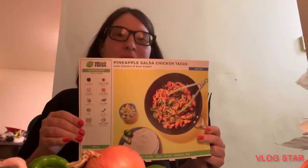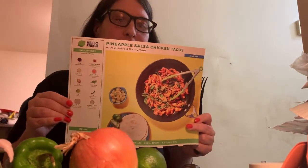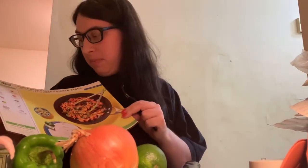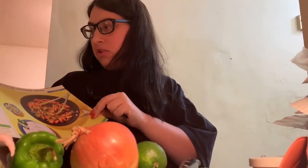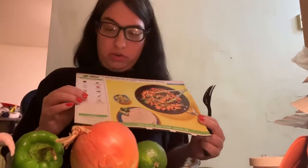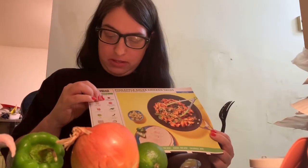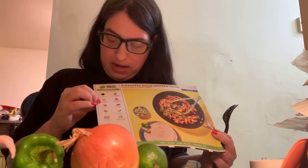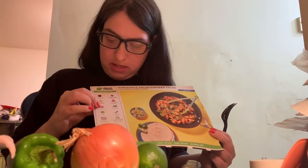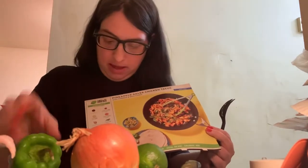Hello my coffee cakes and welcome to another cook with me Hello Fresh. Today we're going to be making a chicken pineapple salsa chicken tacos with cilantro and sour cream. What do you need? You need a Tex-Mex paste, a southwest spice, pineapple, chicken breast strips, yellow onion, cilantro, lime, a long green pepper, tortillas, and sour cream. Let's get into it!